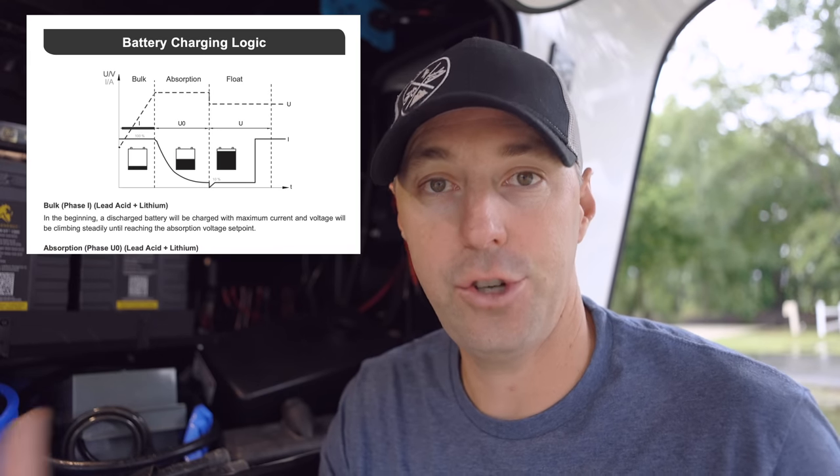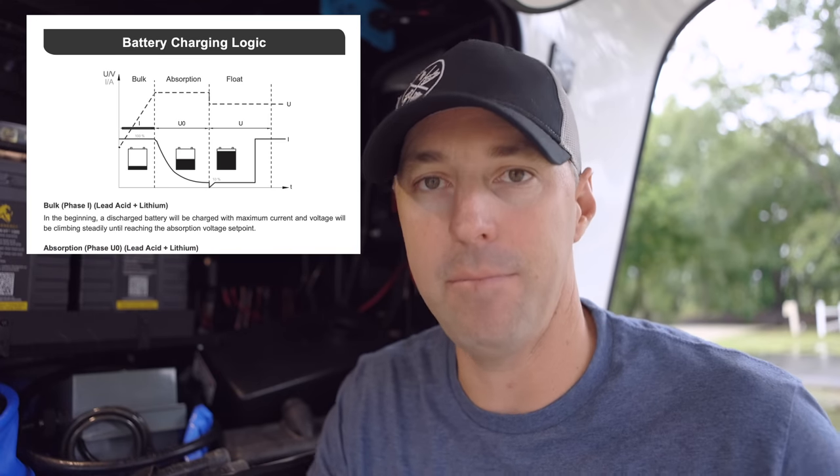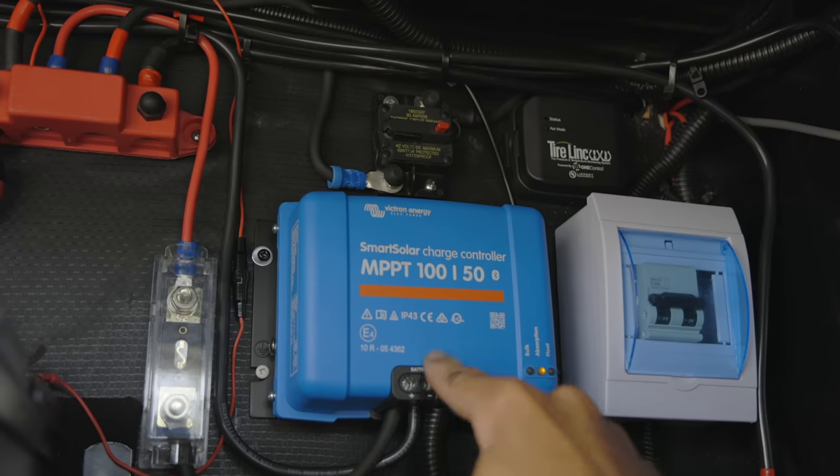You can think of the DC-to-DC charge controller as a smart battery charger that uses your 12-volt source — in our case, our alternator — to charge the batteries with multiple stages. This will help your batteries charge more effectively because it has bulk, absorption, and float. Depending on the type of battery you have — lead acid, AGM, gel — you can even set it up for lithium. This gets used to charge our batteries as we're driving, with solar also charging in parallel at the same time.